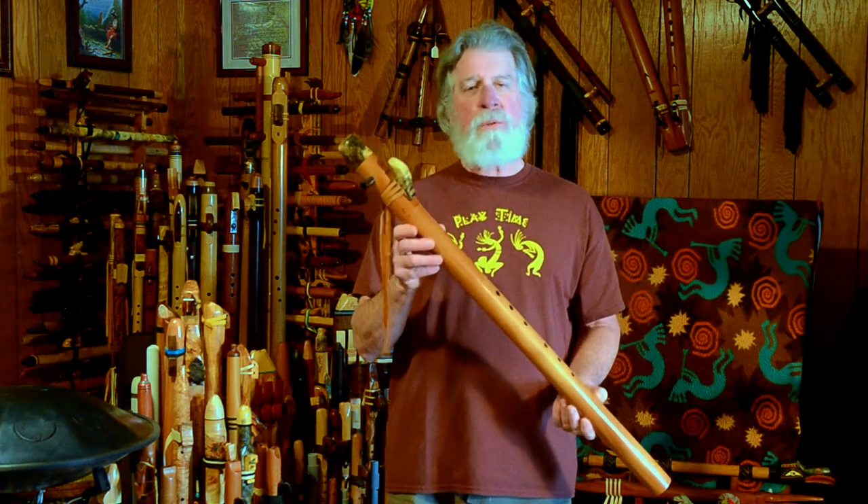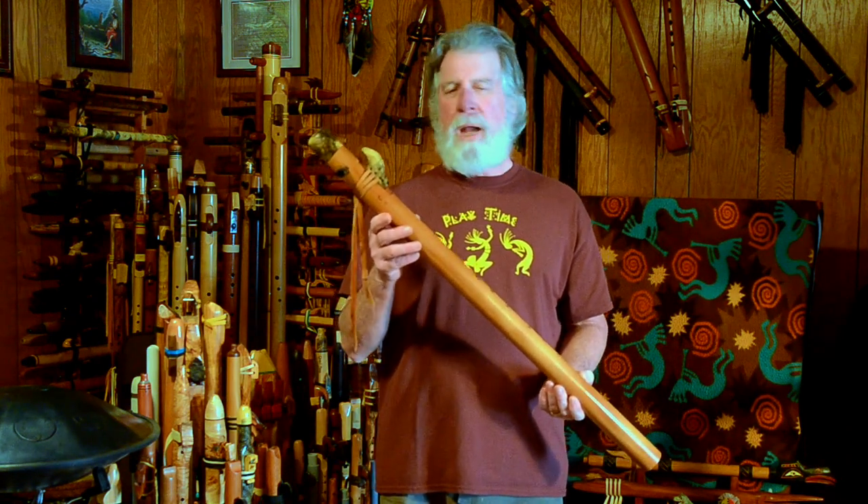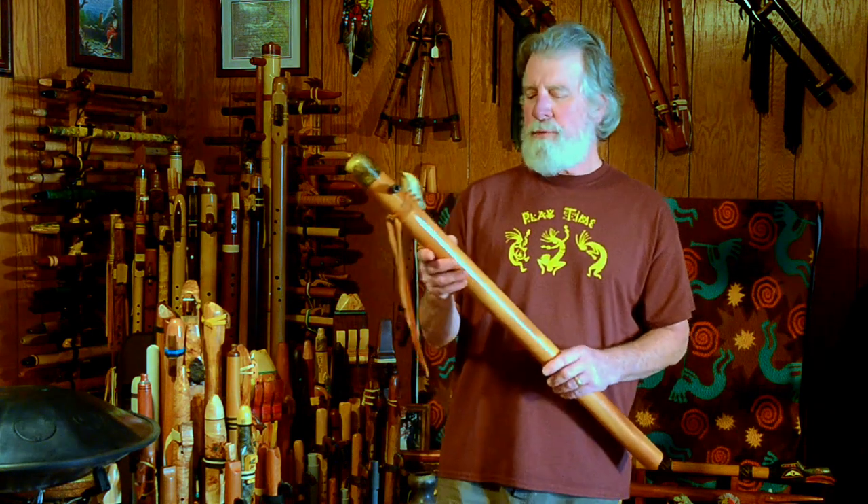Really, really nice, smooth voice — real clear, not real loud, but beautiful tone. Beautiful tone.